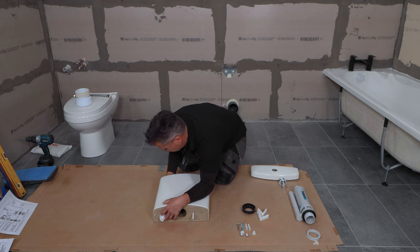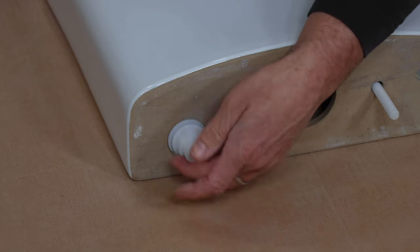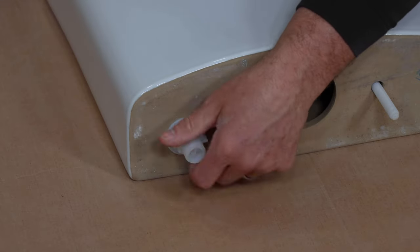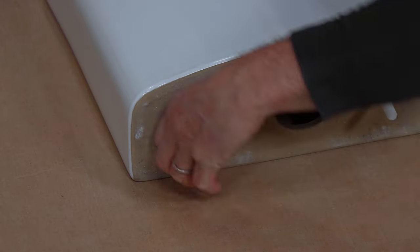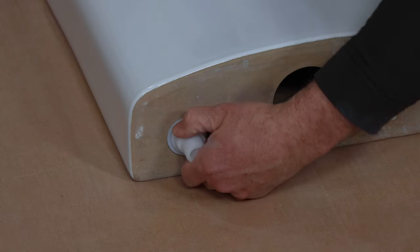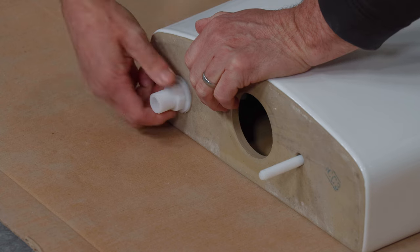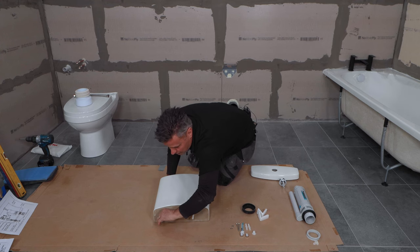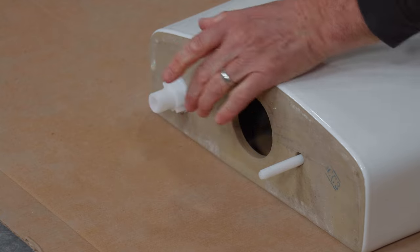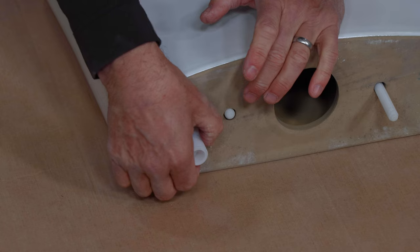Hold the filling pipe on the inside while you tighten that up. Go as far as you can by hand. I'm going to come back to that in a moment with the wrench, just to tighten it up that little bit more.